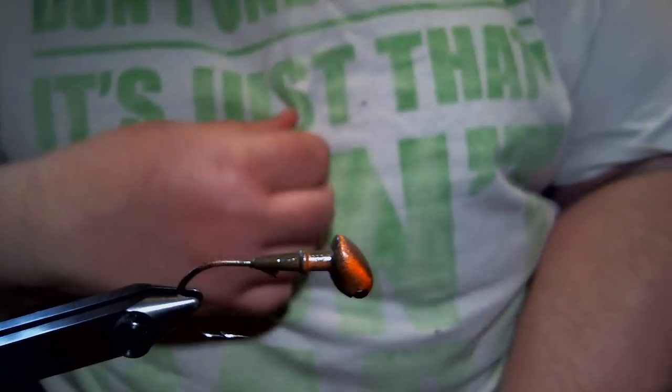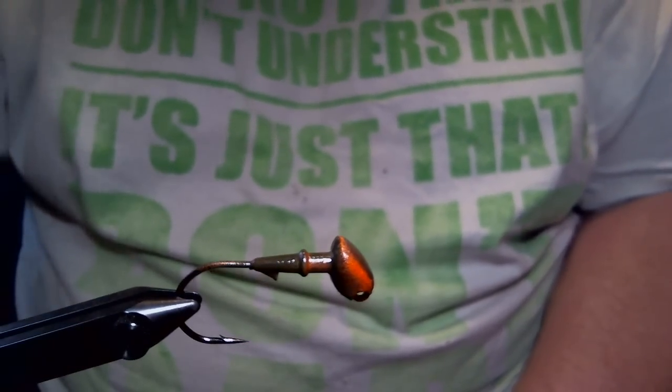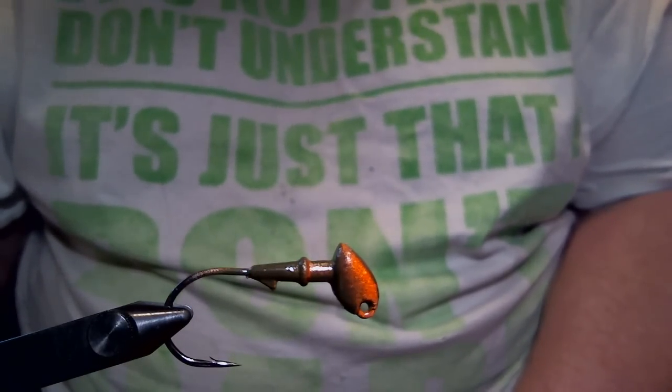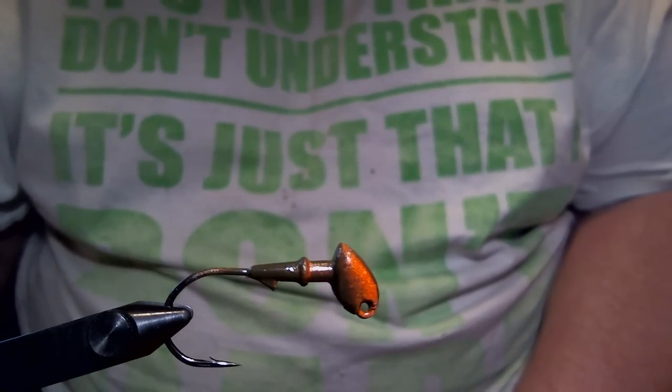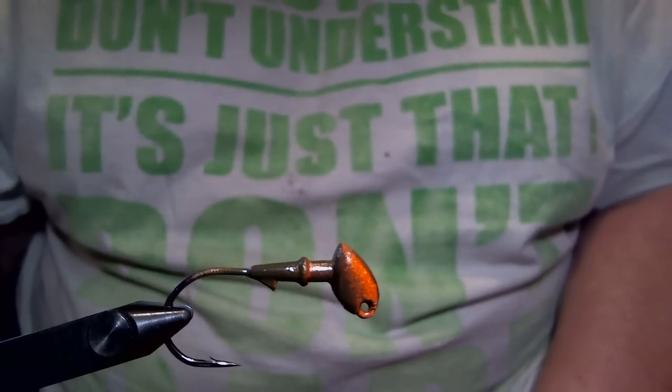Hey everyone, what we're going to do today is a finesse style brush jig. In the vise, we have a quarter ounce brush jig with a 2-0 VMC 7161 heavy wire hook.